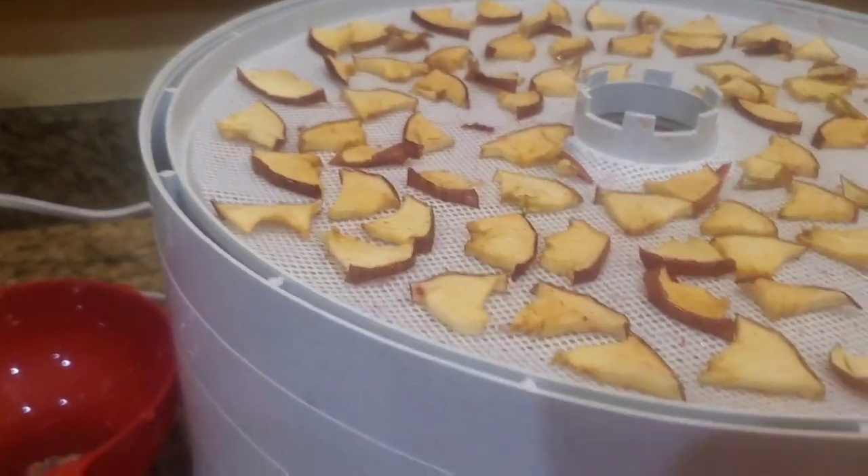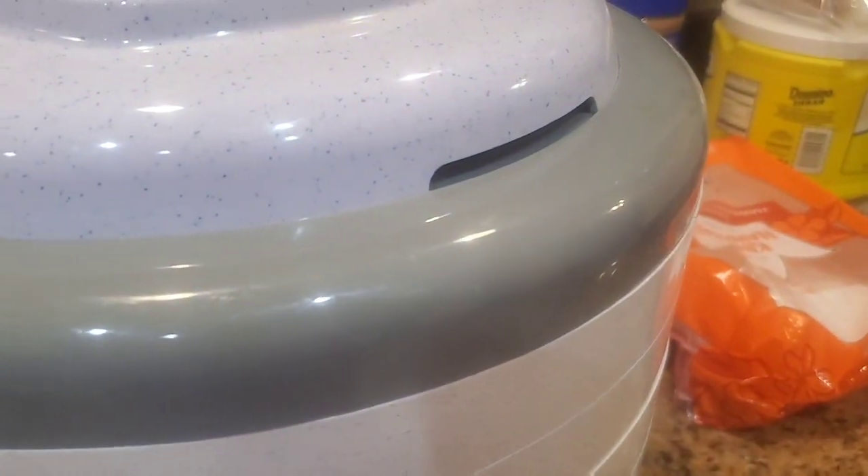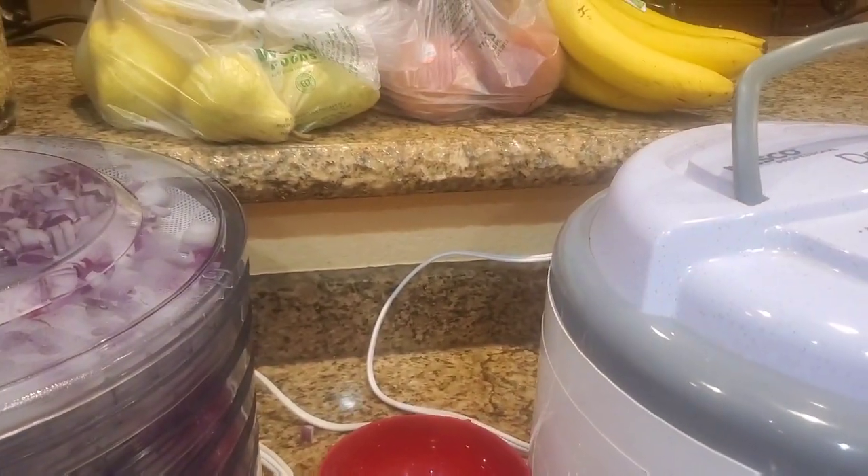I thought I would give cantaloupe a try and see how it turned out. I did try some oranges earlier today, but I don't think I did it right, so I don't think I'll do oranges again. I like them nice and juicy, so I don't know about spending all that time dehydrating them. If I can get them fresh, I'll just have them fresh.